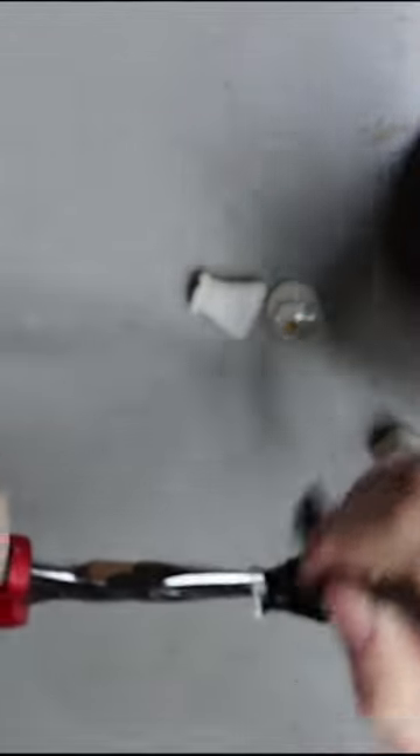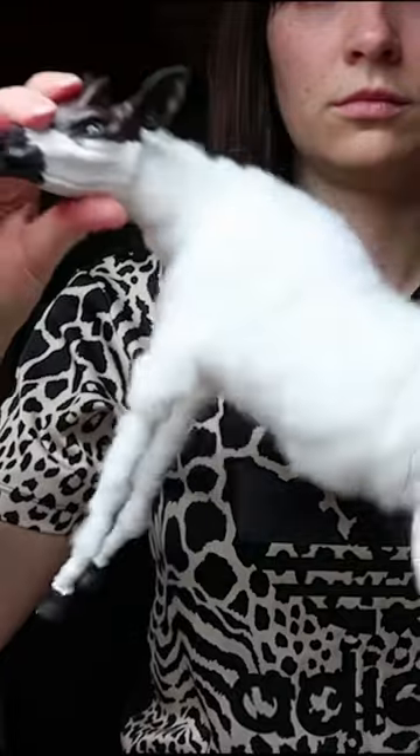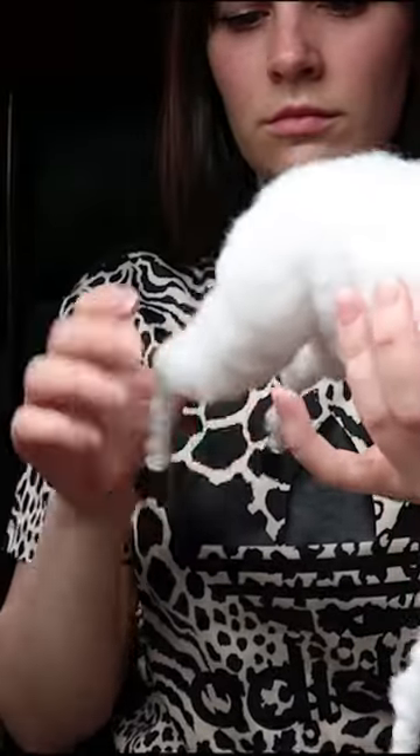For the hooves I'm using a resin cast and just painting them up in that same water-based acrylic paint. Then I'm putting together the armature — I'm using a ball and socket armature — and felting the body.